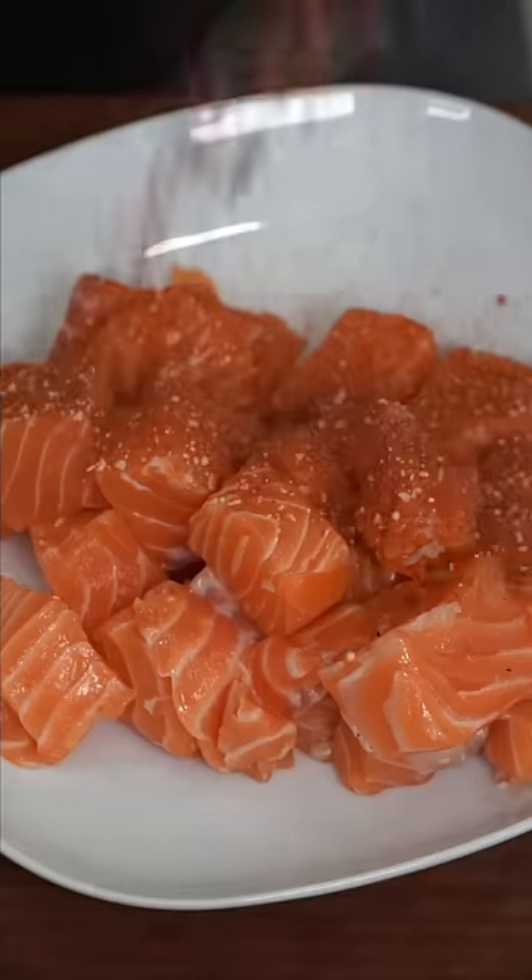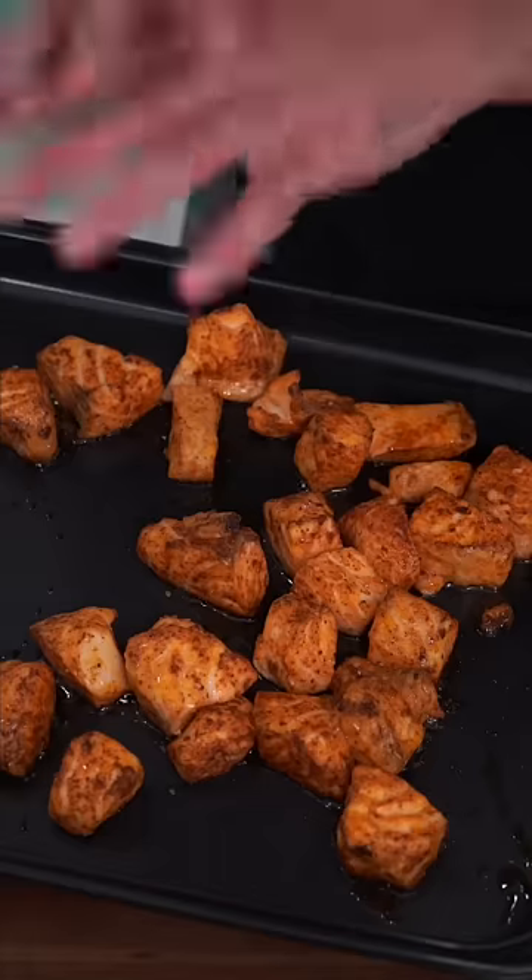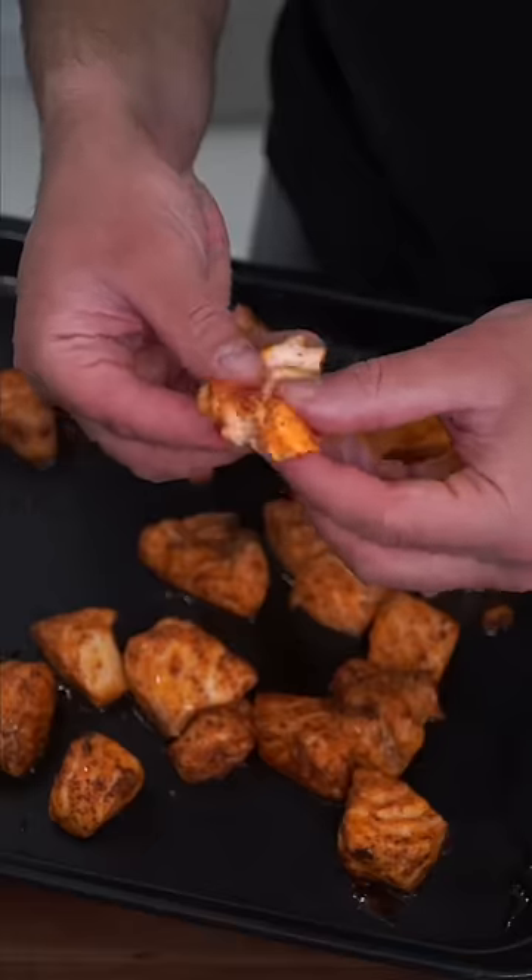Set the oven on a high broil and toss in the sheet tray to heat up with it. You can make this in bulk if you want for meal prep, and this way we don't have to add oil, which is additional calories. Generously season with love. When the pan is scorching hot, toss on the salmon — oven on a high broil, about 7 inches away from the broiler. It only needs about 6 to 10 minutes. Just buttery and beautiful.